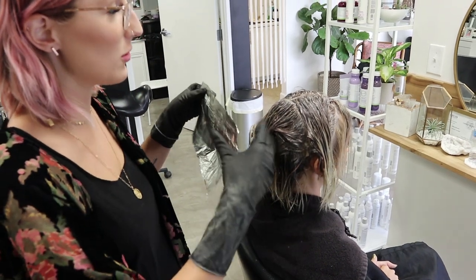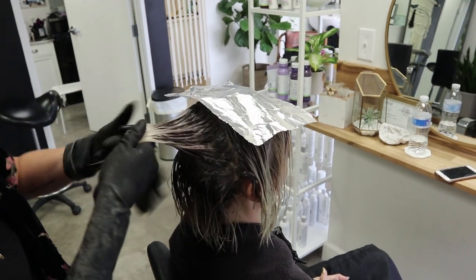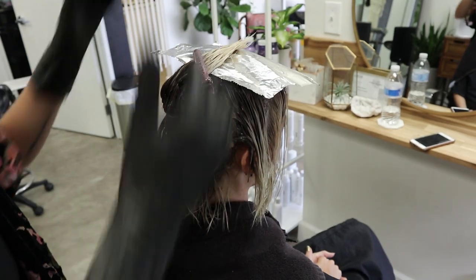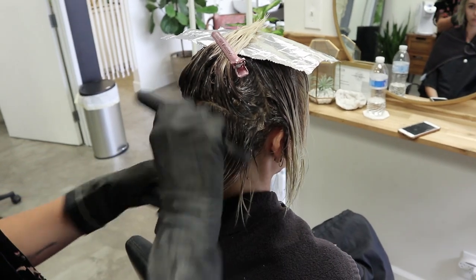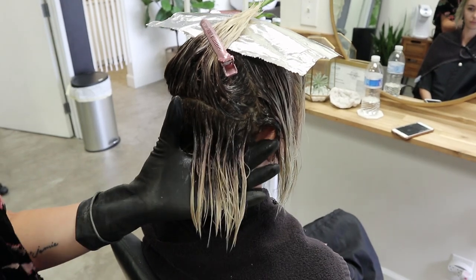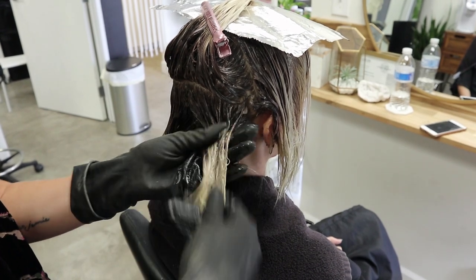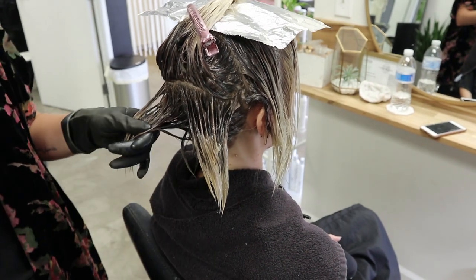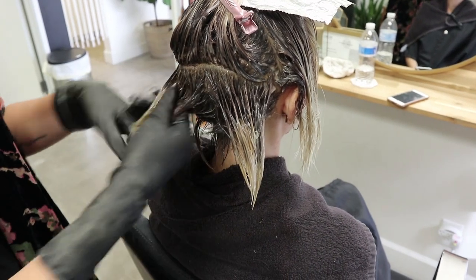I applied her entire root shadow to everywhere except the front. Now I'm just gonna place a little foil up here and take this little back section as I start to apply the toner, clipping the hair out of the way so it doesn't get color on it. I'm gonna take my wow comb and brush down that root shadow — it's been on for about 5 minutes. Then I'll start down at the bottom and apply that 9GB and 9NB with a little bit of clear to warm it up and give her some dimension and life back in her hair.